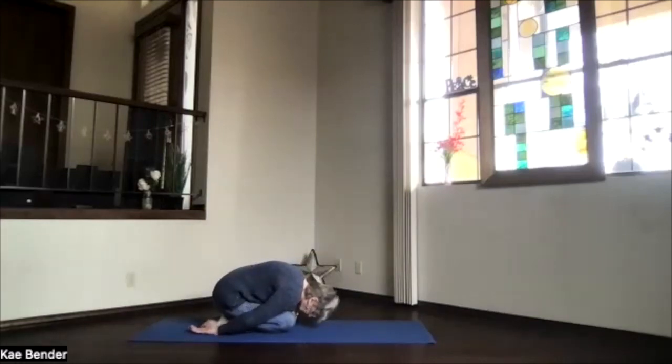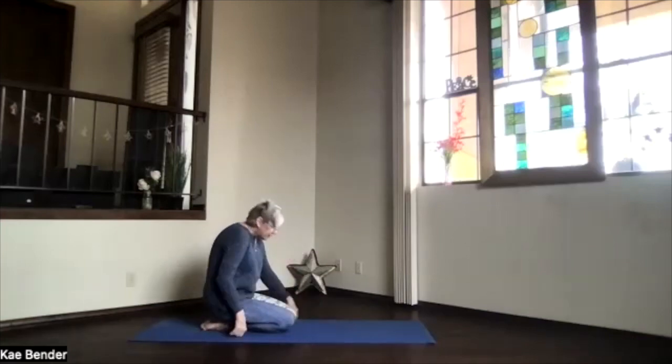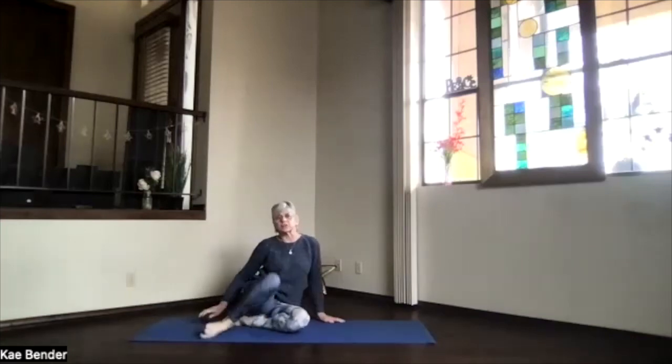Hands palms up, forehead to the floor, shoulders relaxing down. Take a breath and relax. Then inhale, sit up and come into a cross-legged seated position.